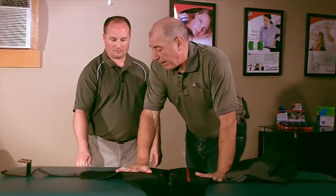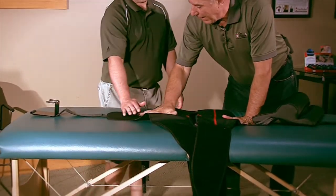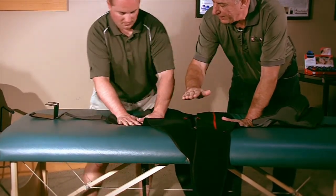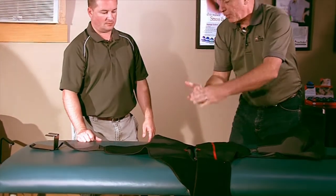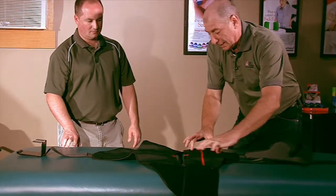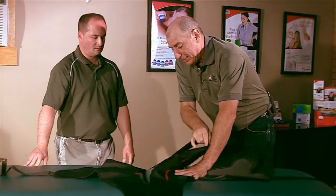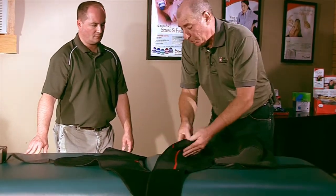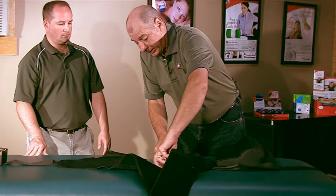So a couple of things we've got, and you mentioned the slippage part. This material — if you don't mind, just put a little downward force and try and slip this material in a direction. This is trying to adhere to the table, and that same material is adhering to the patient. So when we get them buckled up, this material does not let them slip. The same thing here — when this is attached to the patient, this is wanting to grab them, but this side is free to slide on the table. So as far as slippage, we have addressed that, and it's really with the materials that we're using.